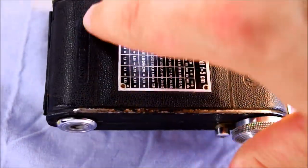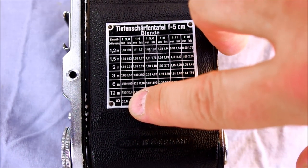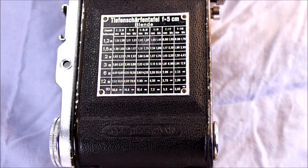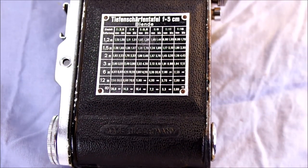On the camera's back we have the 'Made in Germany' stamp and Balda the manufacturer. In the middle, in German, is your scale for determining what's in focus at different apertures. For example, at 12 meters at f/5.6, everything from 5 meters to infinity is in focus; or if you focus at 1.5 meters at f/8, everything from 1.24 to 1.80 meters will be in focus. That helps you understand what's going to be in focus at different aperture and focus settings on the camera's lens.